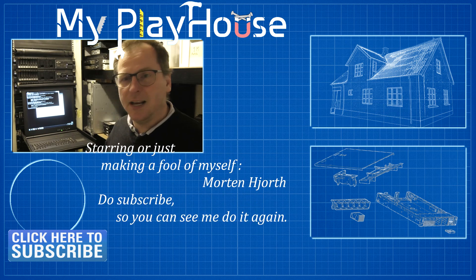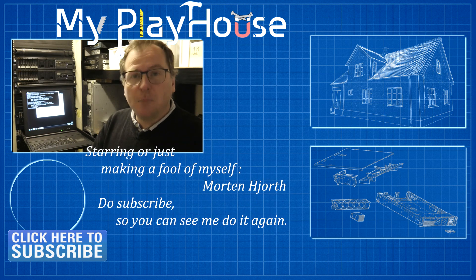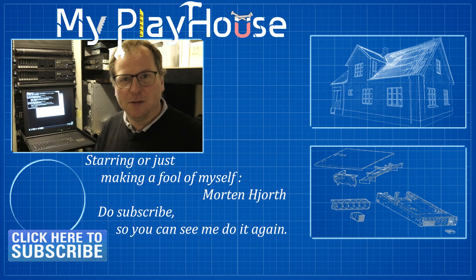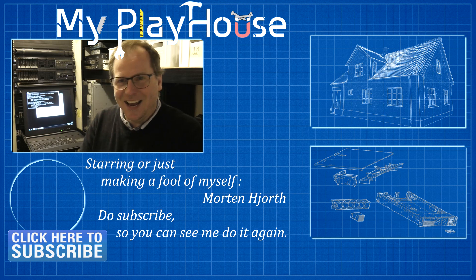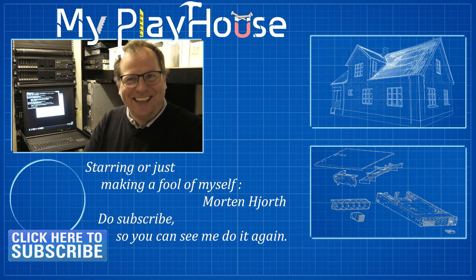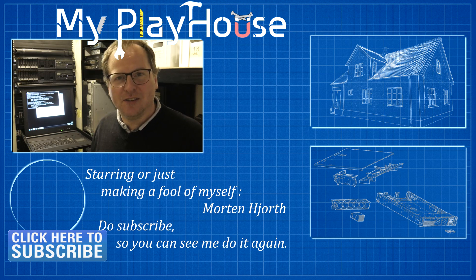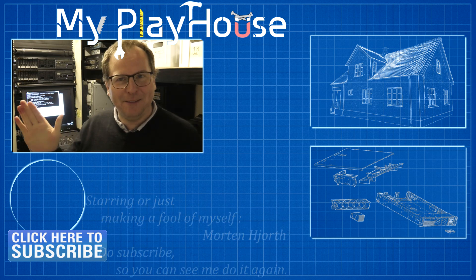I need to figure that out. And I would very much like to do it in Windows because I am not very good at Linux. It really sucks when I spend all day and gotten absolutely nowhere. But that's how it goes sometimes. As I say, smart people learn from their own mistakes, and brilliant people learn from other people's mistakes. So there's a lot to learn here. Thank you very much for watching my videos. Do subscribe to my channel so you can see me again. Have a really nice day. Bye-bye.